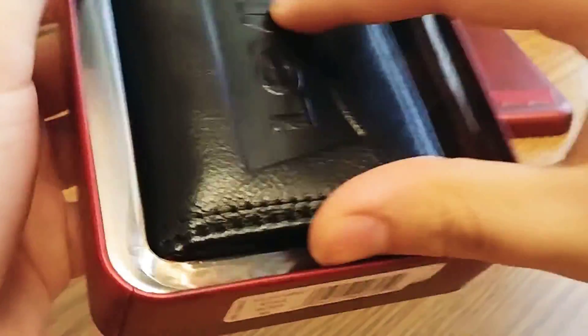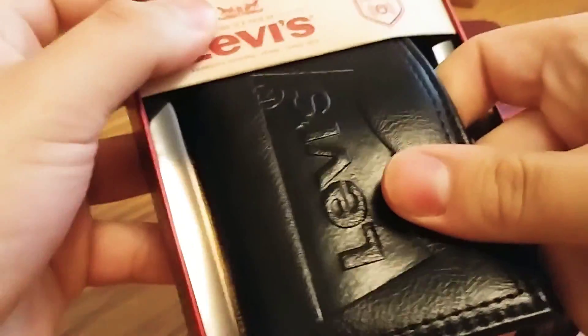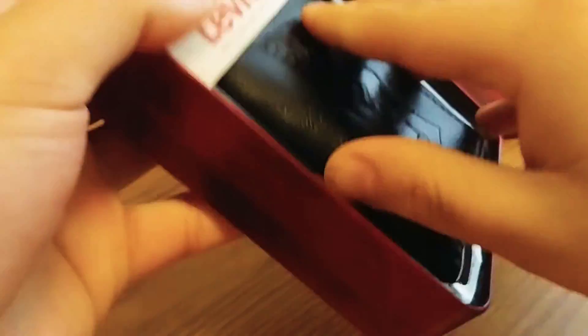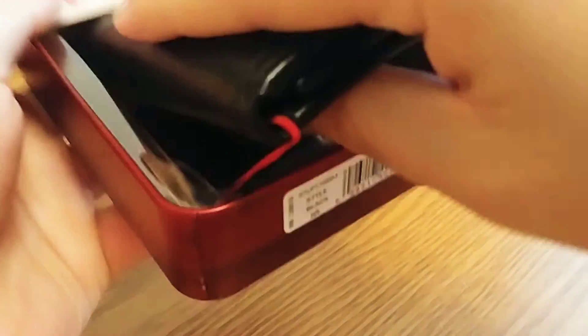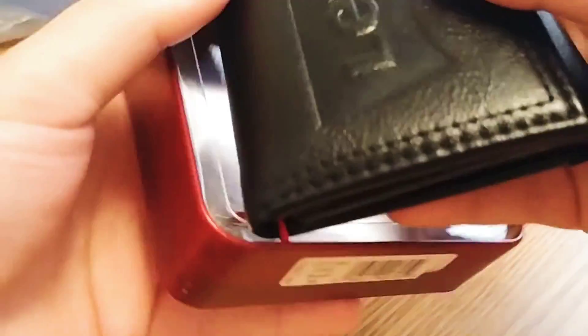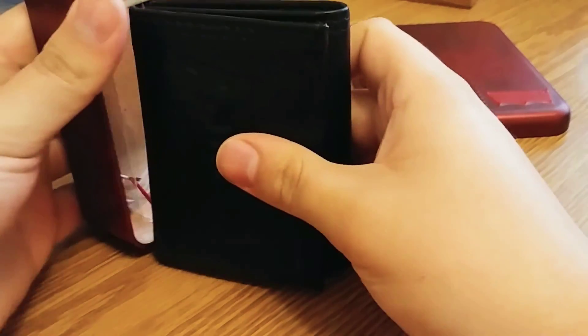So I'm just going to take it out of here. It actually feels pretty soft — I like how it feels. Let me try to take it out here. I don't know why I'm struggling to take it out. Ah, there you go. So here it is.